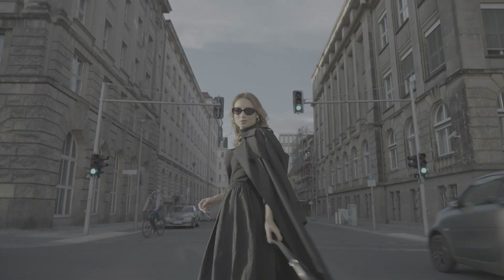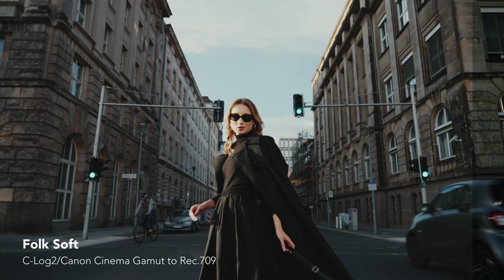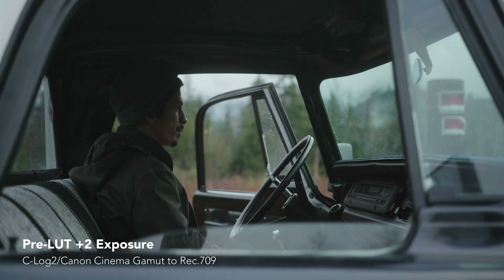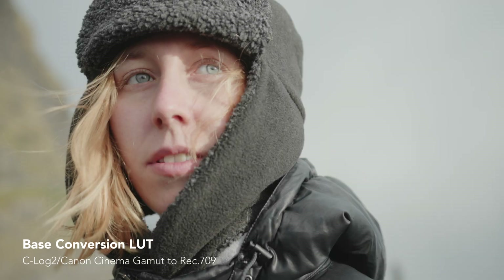My LUT pack includes eight conversion LUTs with varying contrast levels, white balance, and different adjustments like that. It also includes 25 creative looks that are built into the conversion LUT — different film emulations, creative looks, and different styles I've developed over the years as a professional colorist. It also gives you eight pre-LUTs, which are LUTs you apply before the conversion LUT that mimic in-camera settings — things like exposure adjustments: plus one, plus two, minus one, minus two stops. Also a warm version, a cool version, and a version that gives you a bit wider dynamic range.